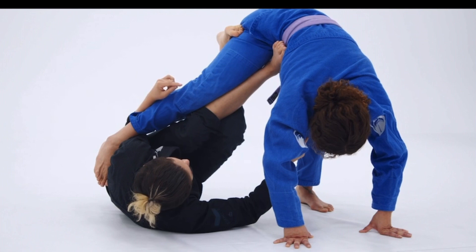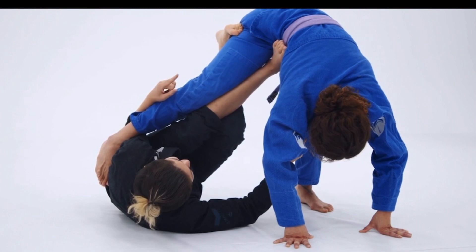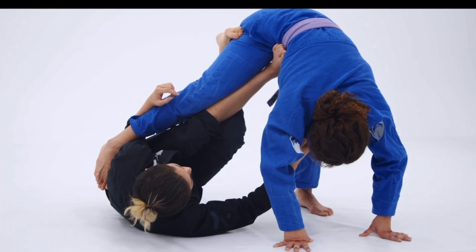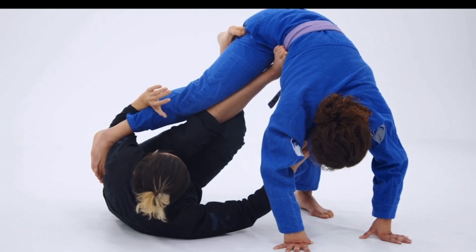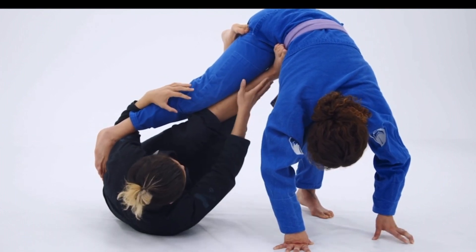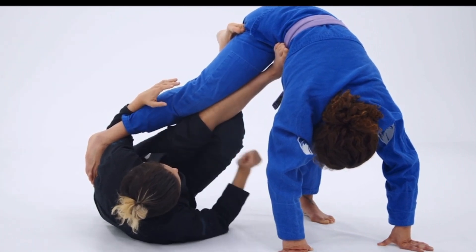My left foot is pressing into Paige's hip. As you can see, I'm trying to send her hip in the air. I'm also actively pulling on the cross collar. With my left arm, I'm kind of bicep curling by the base of her foot, just enough to create a structure between my legs here — keeping her hips in the air and the foot off the mat.